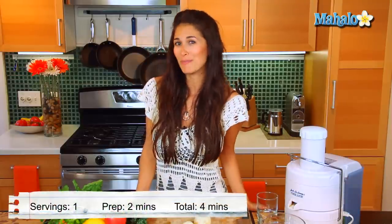Hi, I'm Christina Jackson, natural food chef and holistic health coach. We're in the kitchen today making a summertime favorite, strawberry mint lemonade.